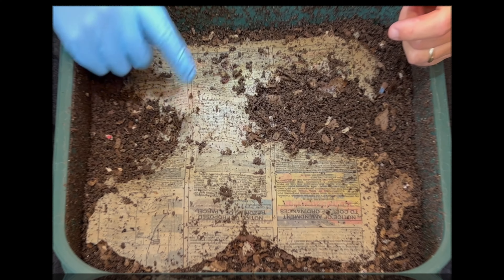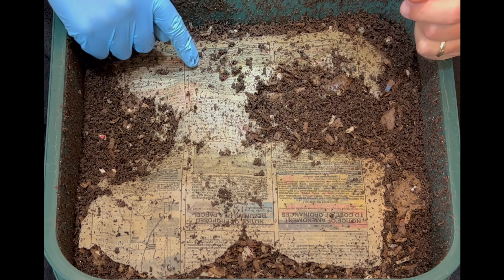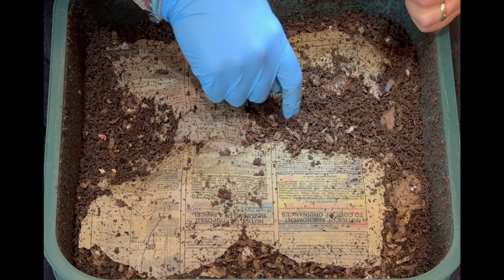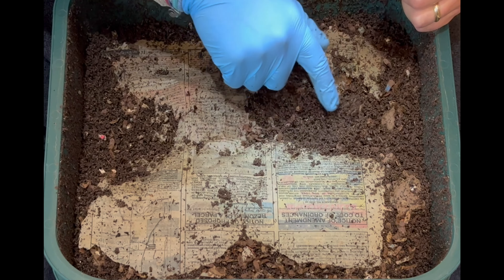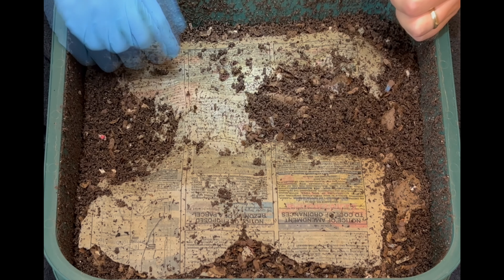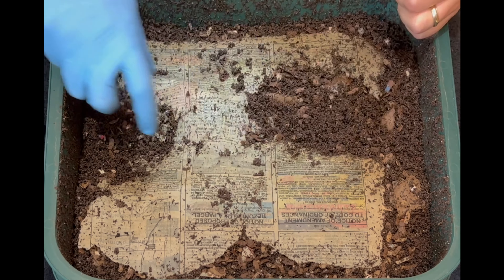Newspaper goes back on along with the plastic to keep the moisture in. Now for the regularly scheduled Vermi Hut feeding. The first thing I notice is some newspaper with castings on it — it looks like a depression here, and it seems like they've eaten the newspaper and gotten through that feeding zone pretty well.